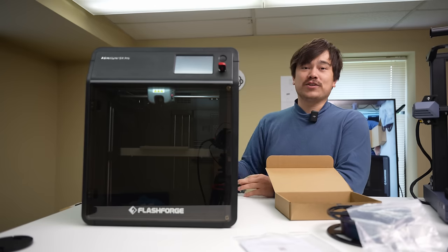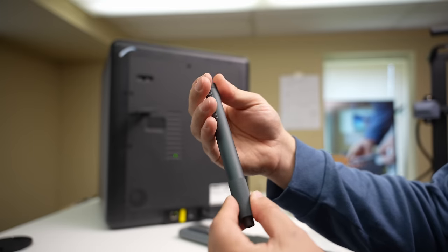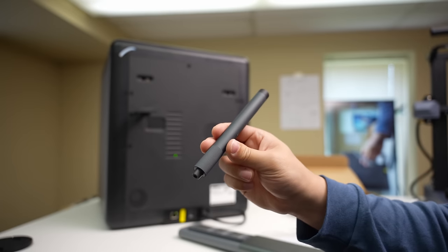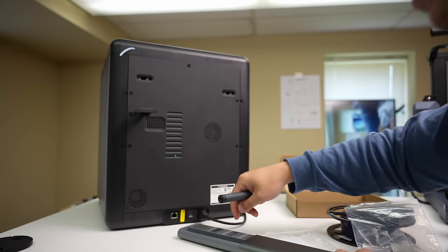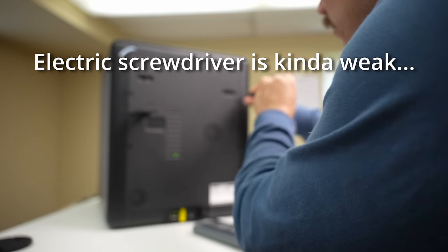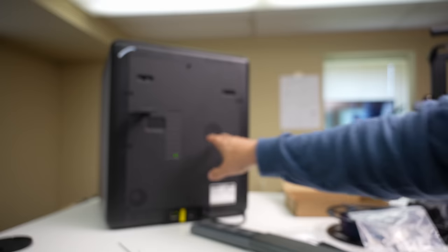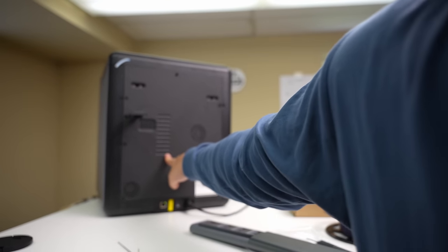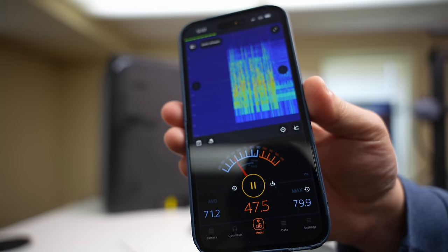I'm going to take the back off of this machine to take a look at that fan — I also have a cool little electric screwdriver from Xiaomi to use here. Just to have some quantifiable data on this fan noise, I'm going to do my test where I hold it an arm's length away and see what the sound levels are. 47 decibels — that's a little bit loud in my opinion, so I'm going to see if I can fix that by taking those fans out.